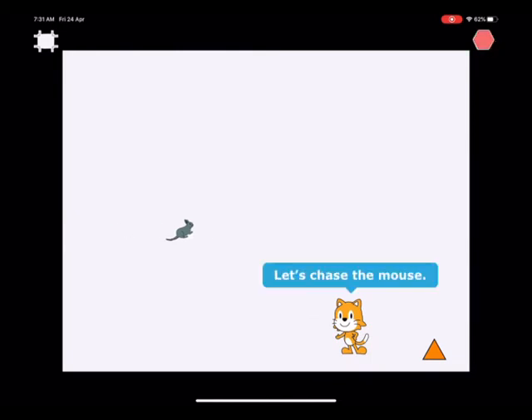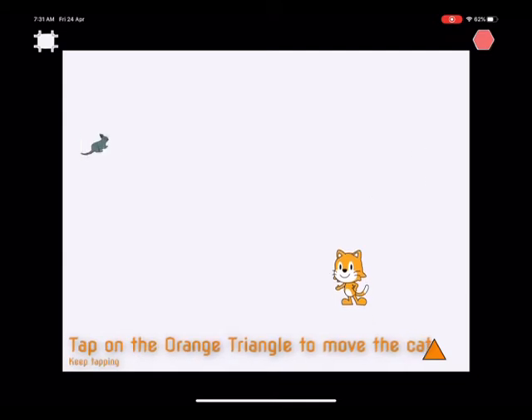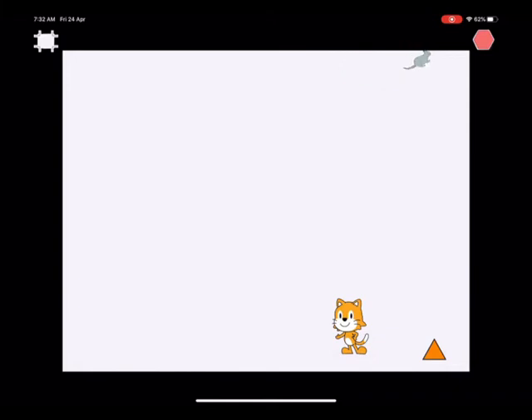In this game you're going to try and catch a mouse. If we tap on the orange triangle we can make Scratch the cat jump up. We want to try and catch the mouse — if we catch the mouse he'll go squeak. We're going to be using ScratchJr to program the cat, the mouse, and the button that's going to make it work.